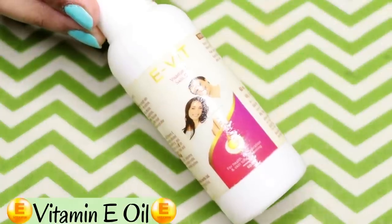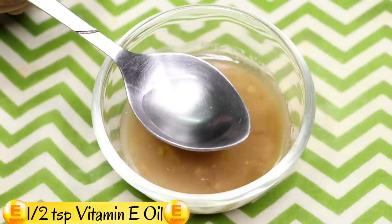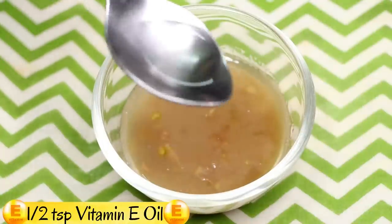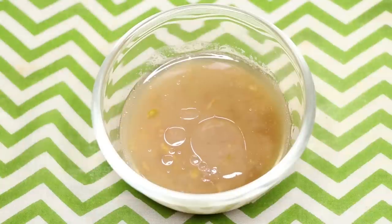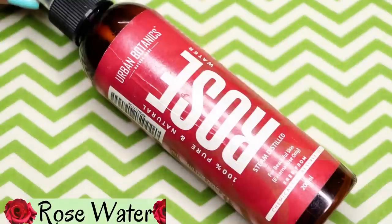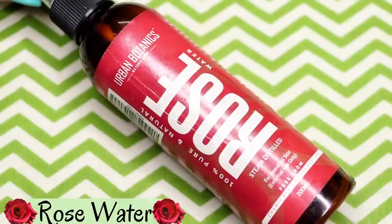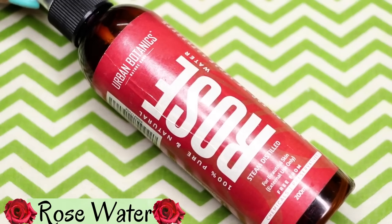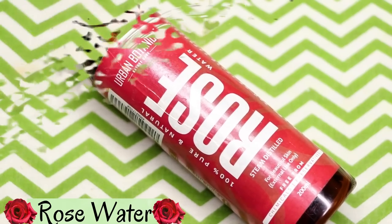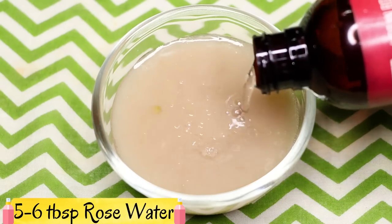Next, add half a teaspoon of vitamin E oil. After that, the last ingredient is rose water — I'm using steam distilled rose water, but you can use any rose water you have. Add approximately five to six tablespoons of rose water into the bowl.